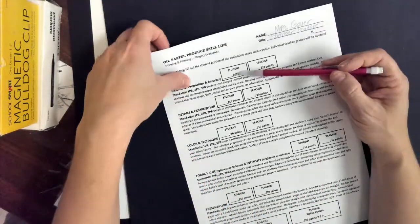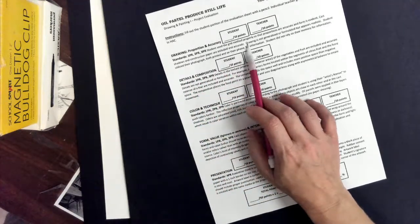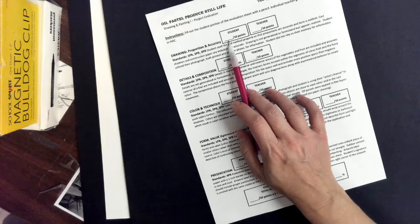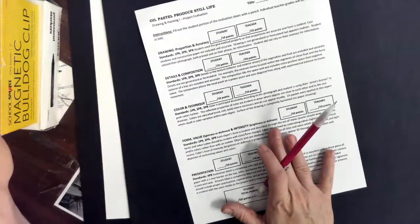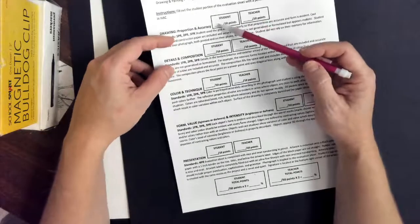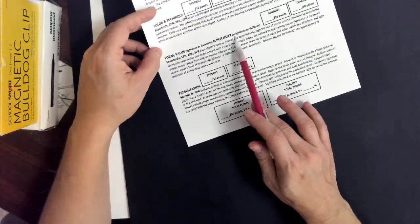You are filling out all the student sections — you want to evaluate yourself. On this first section you can see it says proportion and accuracy. Read the description, then rate yourself on a scale of 1 to 10, 10 being the highest. If you feel like there were a couple areas where things look out of proportion, maybe you give yourself a 9, an 8, or a 7 out of 10. You're going to do that through all of this. If you missed a lot of details or your composition could have been better, make sure that you show that in how you're scoring yourself. Form, value, intensity, color, technique — those are all things.